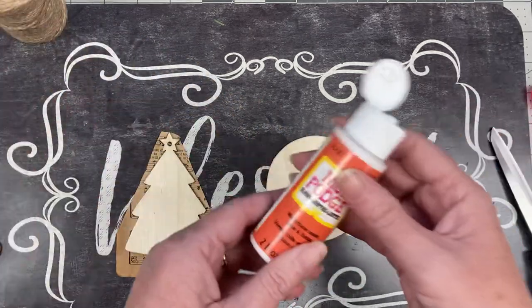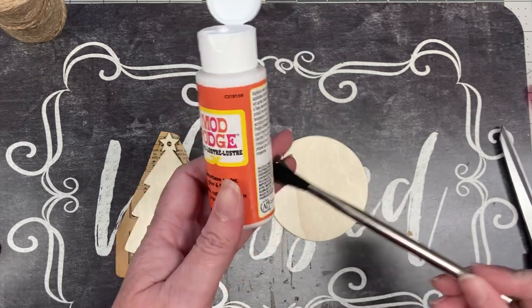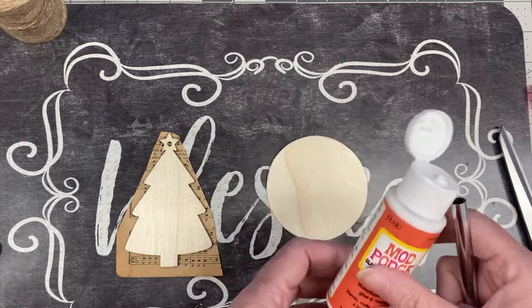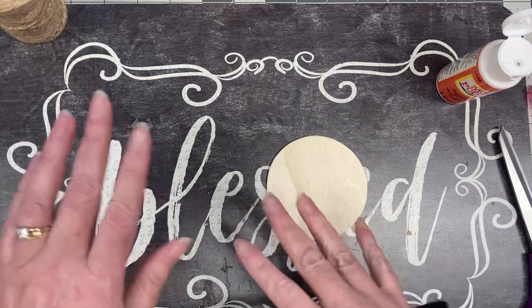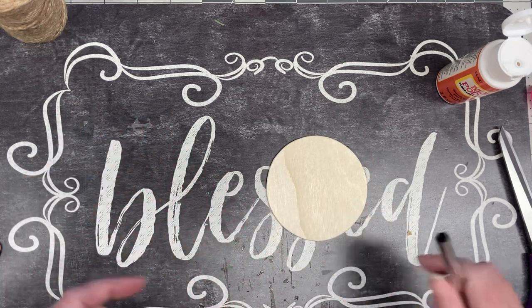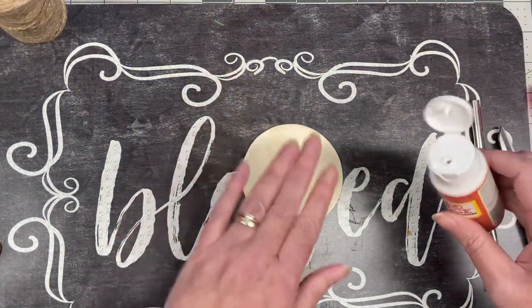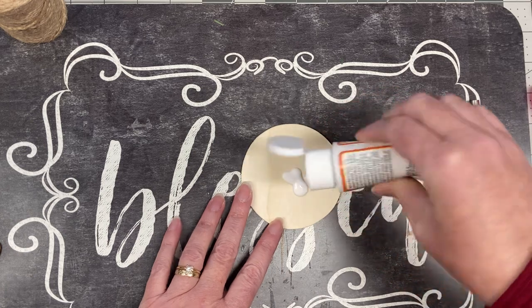I have some Mod Podge — I believe this bottle came from the Dollar Tree — along with a brush. And then a hot glue gun. To start off, I've got some things in different stages so we're not going to be watching Mod Podge dry. I'm going to take my shape — I want a basic shape, and I'll talk about why in a minute — and just squirt the Mod Podge right on.